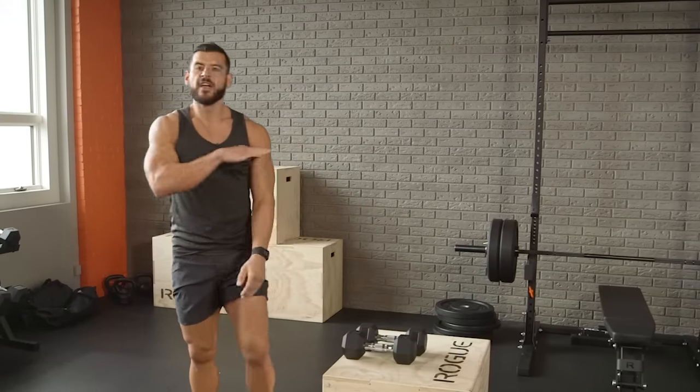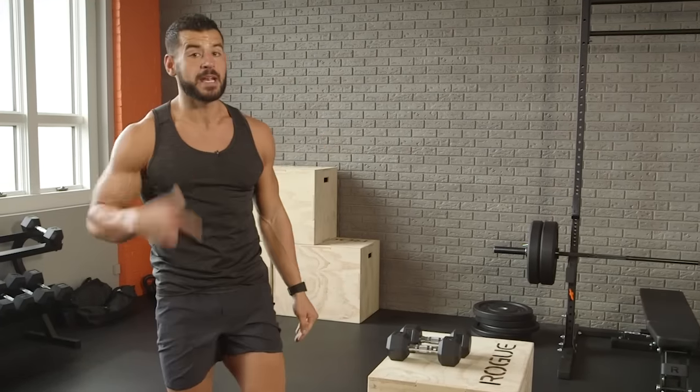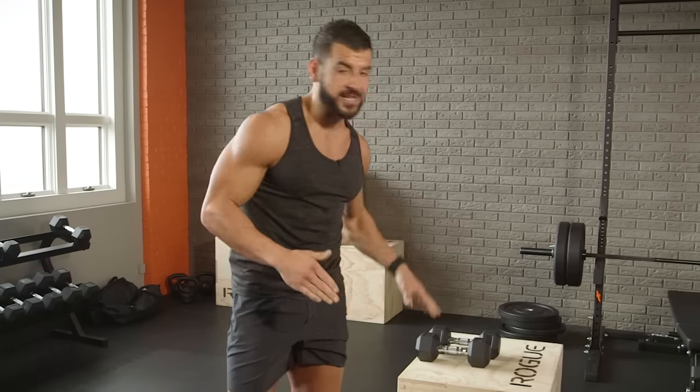Slower tempo — a nice, grinding speed with the weights. Once you can do 10 total for those 10 straight minutes on the minute every minute, bump that weight up 5 pounds on each dumbbell to keep getting the gains.